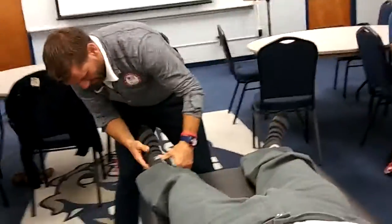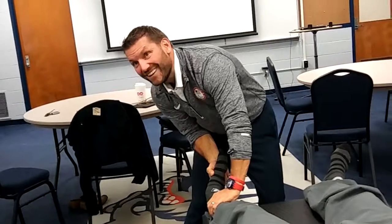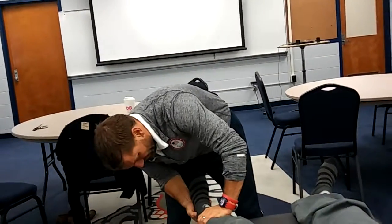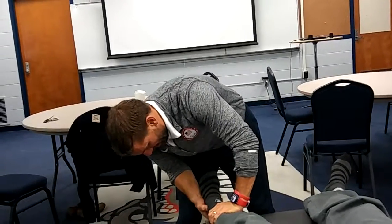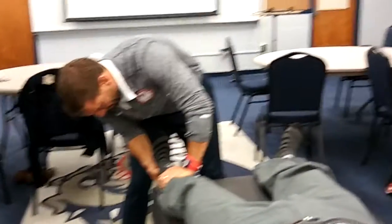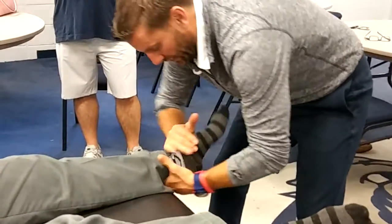Try it again. His ATFL — I keep going back to this, but I want you guys to see it. Tender at all? No. So ATFL would be right here. I'm still not getting really much out of that. Calcaneus here, talus.